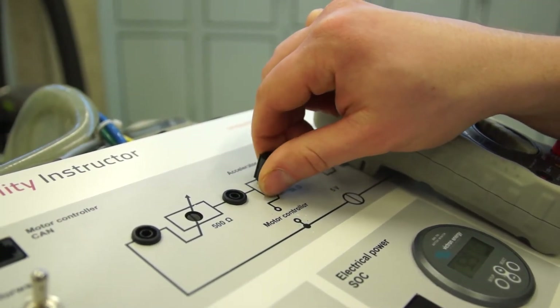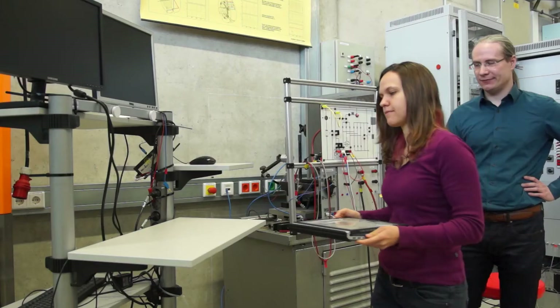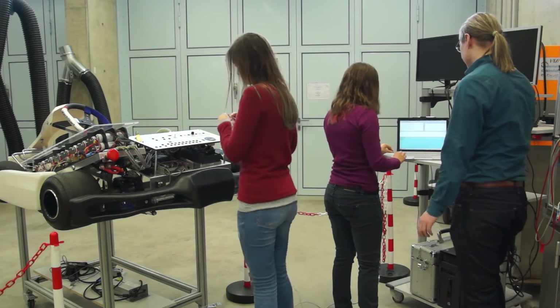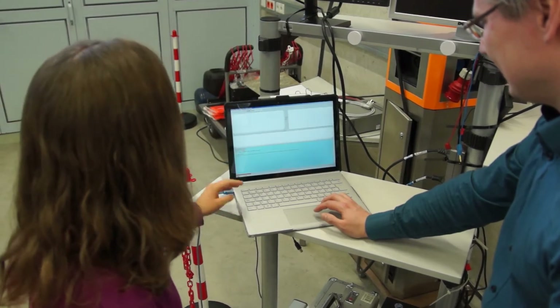The E-Mobility Instructor comes with extensive documentation and ready-to-use exercises for your classes. Analog voltages and digital communication interfaces are neatly aligned and accessible on the dashboard. In this way, students can safely measure battery cell and electric drive voltages during operation and log them with a PC.